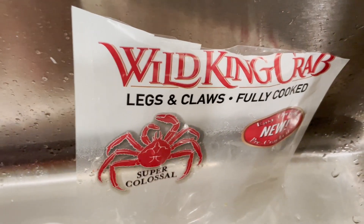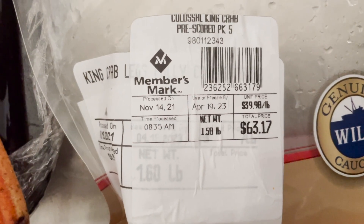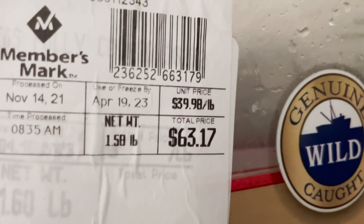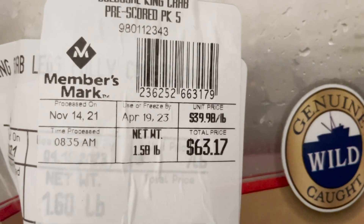I got these wild king crab legs from Sam's Club and it's a 1.5 pound bag, y'all. Look at the price — $63.17, $39.98 per pound. That is crazy, I remember when prices were lower. Oh my gosh.